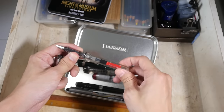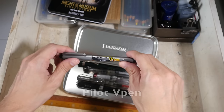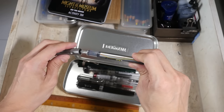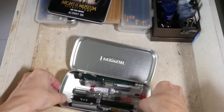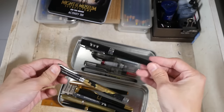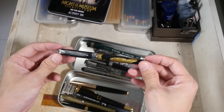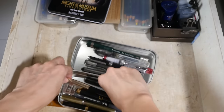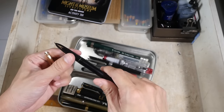This is a disposable Pilot V-Pen — it's a fountain pen but it's disposable. And wow, this is the same fountain pen I showed earlier except this is very well worn — this is actually my first fountain pen, the Hero 501.